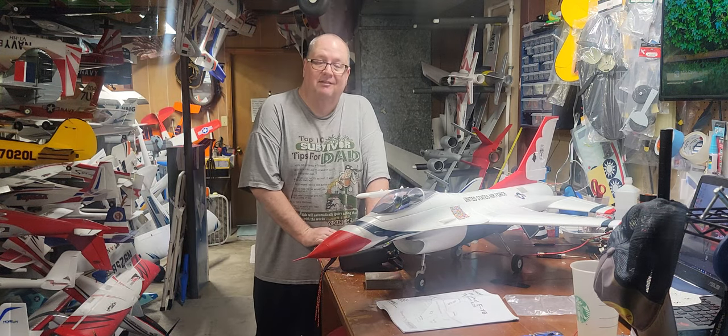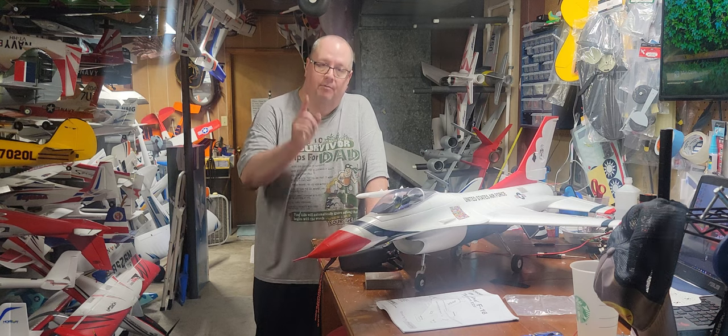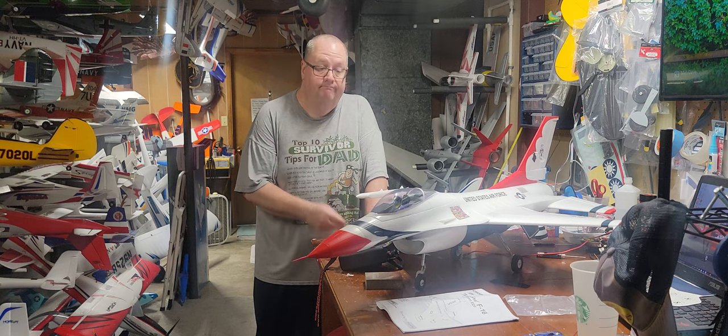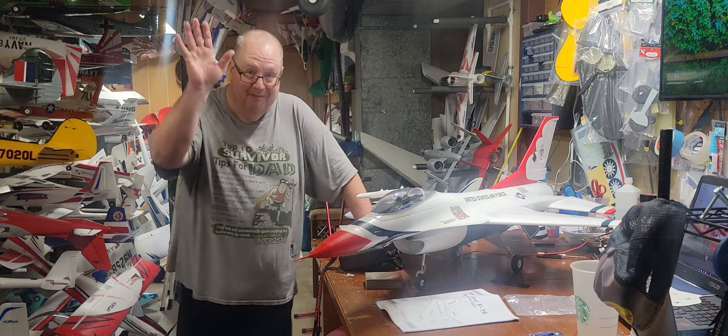This is Fat Guy Flies RC — thank you for watching, I appreciate you, and please remember: faith, family, friends. Bye bye.